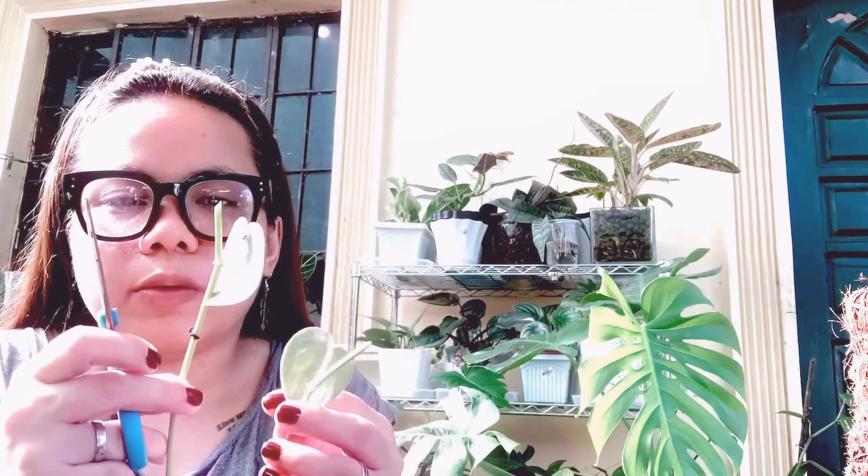What we have is this again — very leggy scindapsus with an almost leafless stem with just nodes. This is the first node, second node — I'm just gonna be safe and go below the third node. We have one cutting there, and then we're just gonna do two on this one. They just seem so fragile. This is the one with the leaves, so we're gonna divide this — I'm gonna put this one in water and see how it goes, cutting right below another node, just below the one after the leaves.